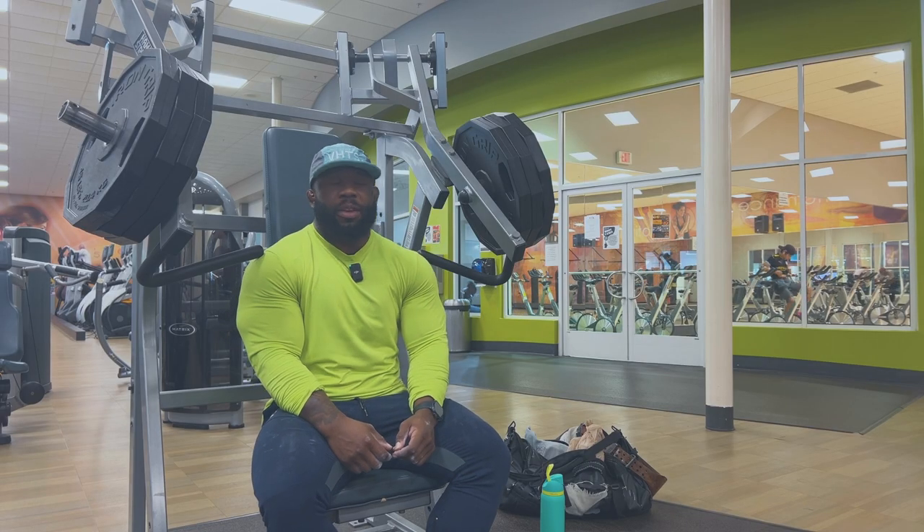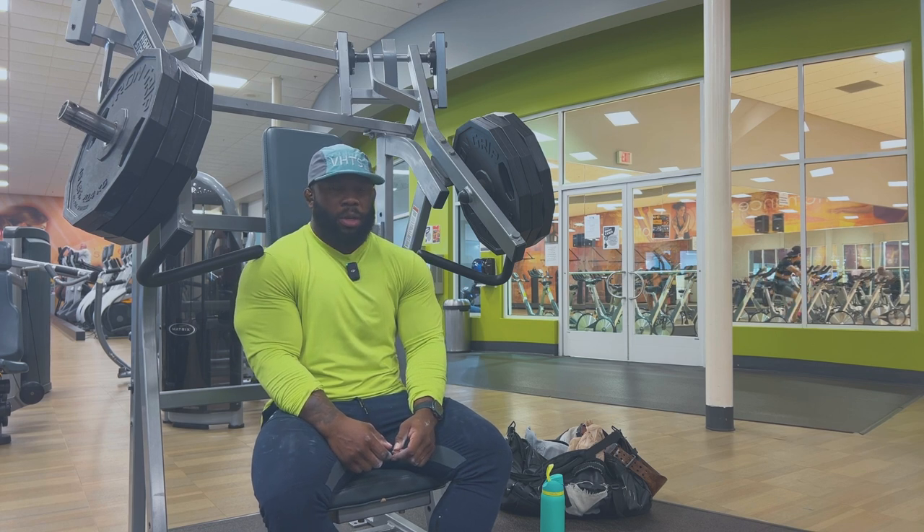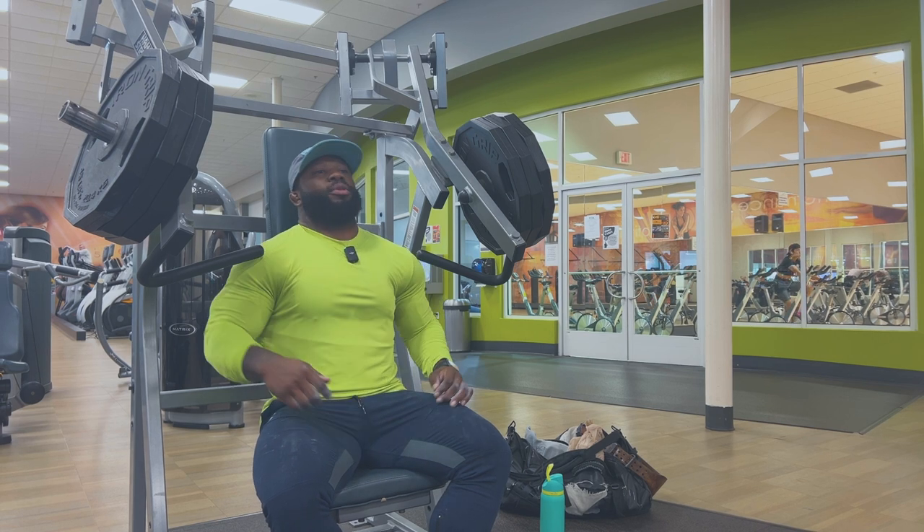I don't know why, but this is still one of my favorite incline exercises. At any gym I go to, I always make sure to do incline hammer strength — it's been a favorite. I know a lot of people don't like these machines, which I don't understand, because it's a good piece of equipment. Let's see what happens.